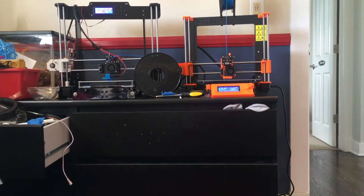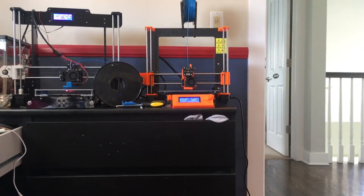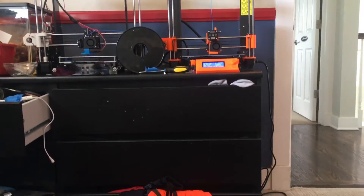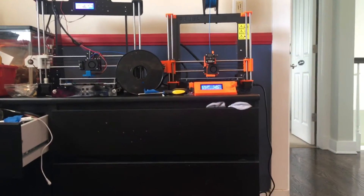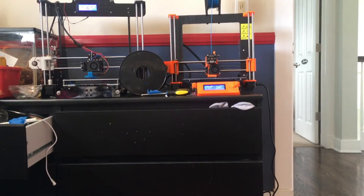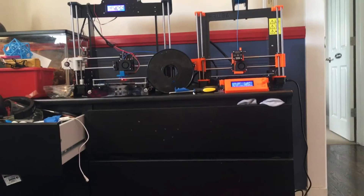The Anet A8 has a 220x220x240 build volume, where the Prusa MK2S has a 250x210x200 build volume. The Prusa MK2S has a metal frame, while the Anet A8 has acrylic. The Prusa MK2S has more durability, where the Anet A8 is a little bit more fragile.